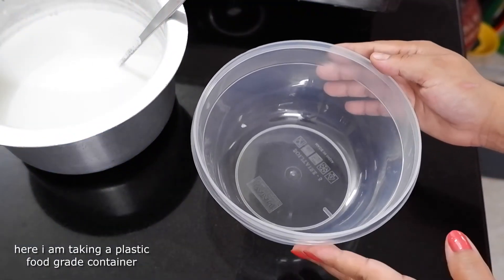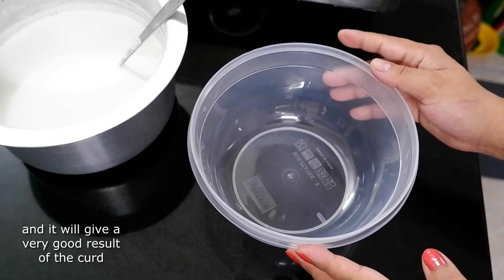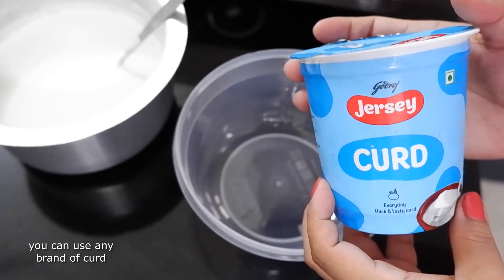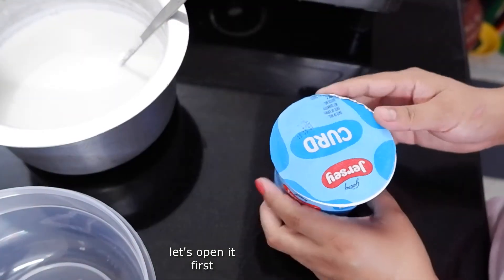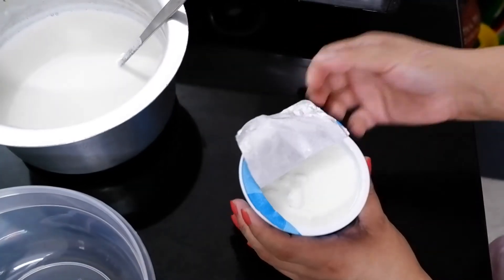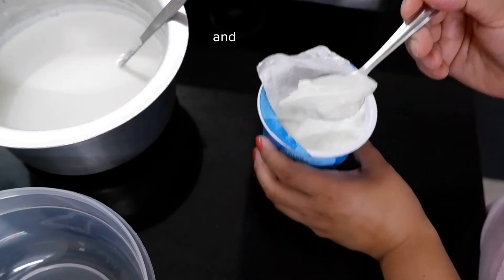Hum isko thodi side mein rakh dete hai. Aur is taraf dahi jamane ke liye aisa ek maine plastic ka ball liye liya hai. Yeh food grade plastic ball hai, aisa ball sabke ghar mein bahut easily available hota hai. Aur isme dahi bhi bahut acche jam jata hai. Maine market se pahle se ek dahi mangwa ke rakha tha, isi ko hi main starter bana raha hoon. Dahi aap market se koi bhi brand ka le sakte hain. Bahaar se ek baar aap dahi kharid ke le aajiye. Usi dahi se aap ghar pe dahi jamaiye. Aur jo jam gaya dahi hai, usi dahi ko aap next time jamane ke liye bhi istemal kar sakte hain.